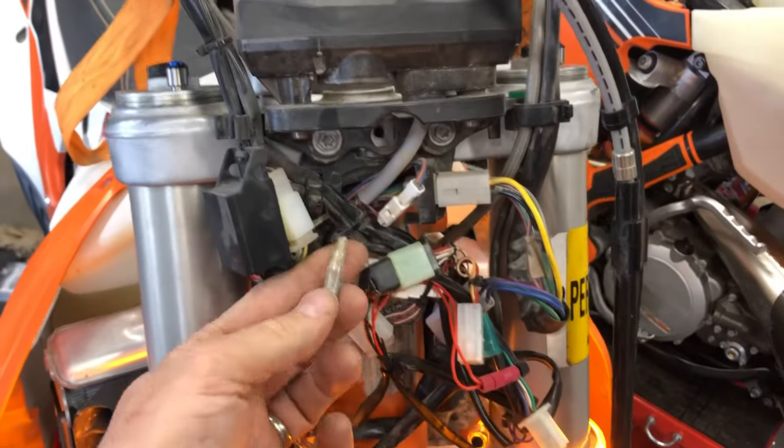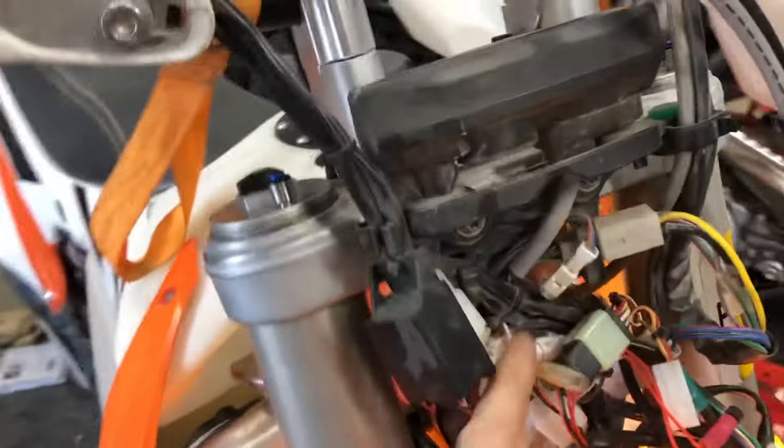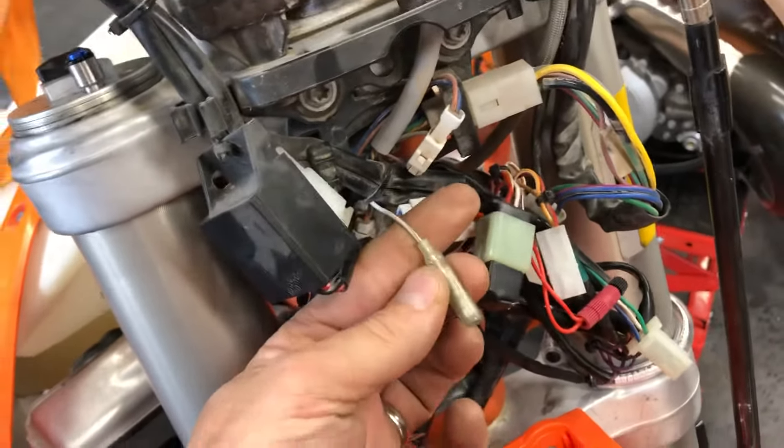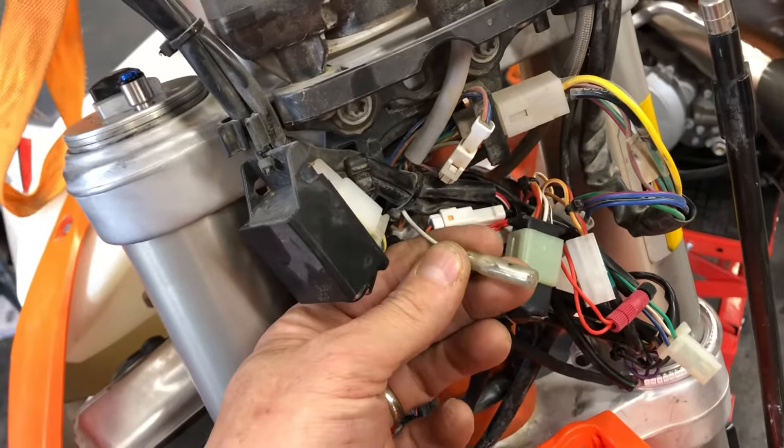The key is kind of a joke — it's only there because of DOT federal regulations. This is how you secure your bike if you really want to interrupt your ignition. Alright boys, go out and get some adventure!